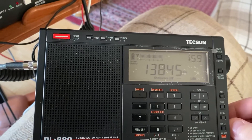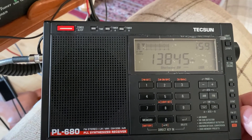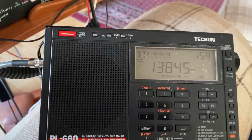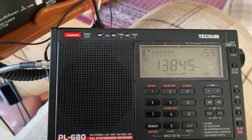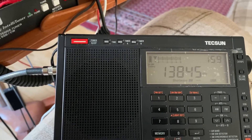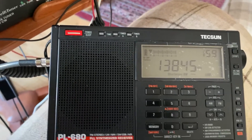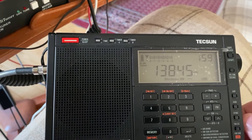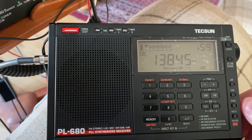This is a really good way to combat fading, say on the likes of WWCR. It's a very strong signal always here, but there can be quite deep fading as well. So when you put it on upper sideband or lower sideband, you can hear the difference.